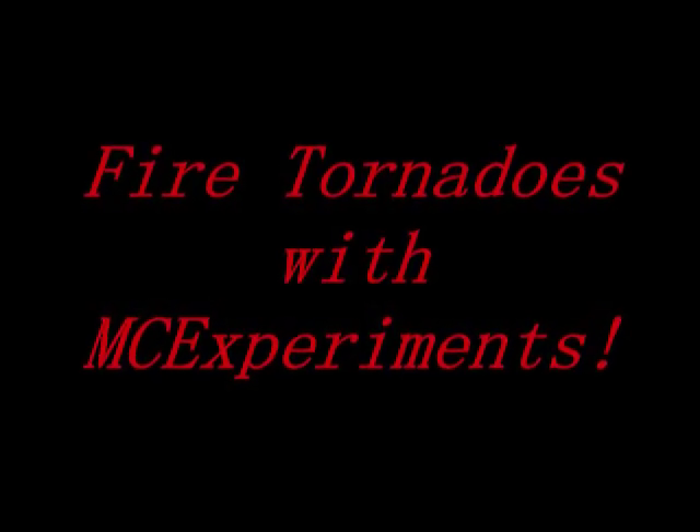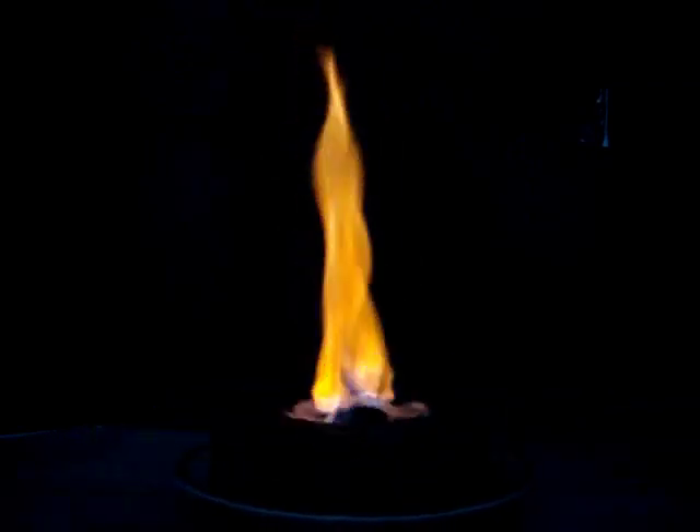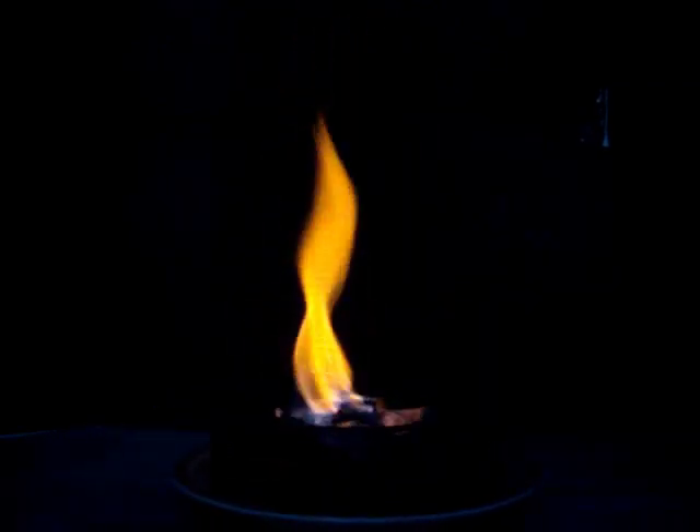Hey everyone, this is Cody with MC Experiments and today we're going to be working with fire tornadoes. In the video we're going to give you a small scale demonstration of a fire tornado and we're going to talk about how they're created in real life and also how to create an experimental fire tornado.